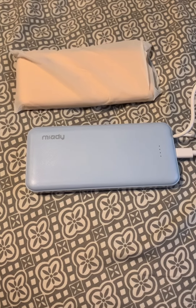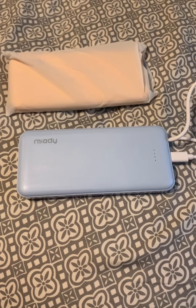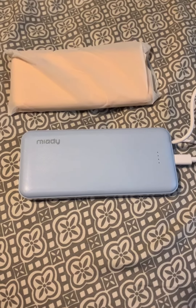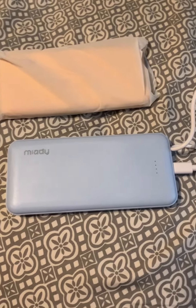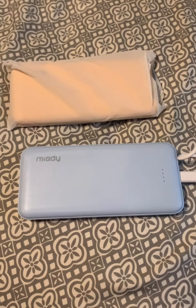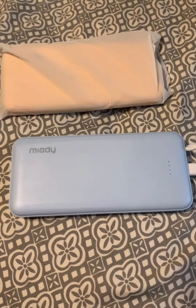Hi everyone! I wanted to review these power banks that are portable chargers for your cell phone, because whose phone doesn't just constantly keep dying? If you need some more charge and you're going on a long trip or anything like that, these are a lifesaver.